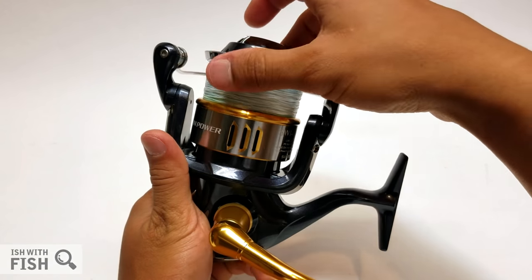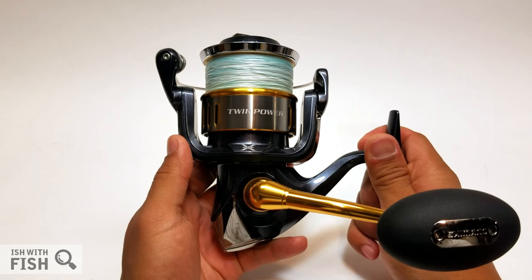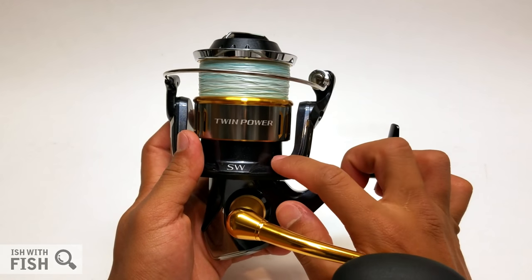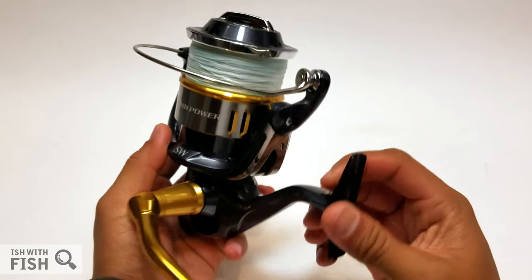The Twin Power came to the U.S. market from the Japanese domestic market, the JDM market, about two years ago. In an effort to standardize their lineup across international markets, Shimano uses this reel to fill in the gap between the Saragossa and the Stella. I did a lot of research on this reel.